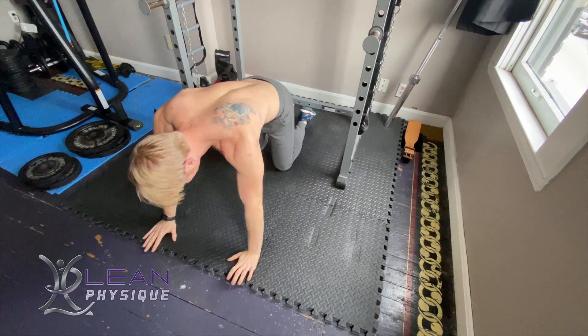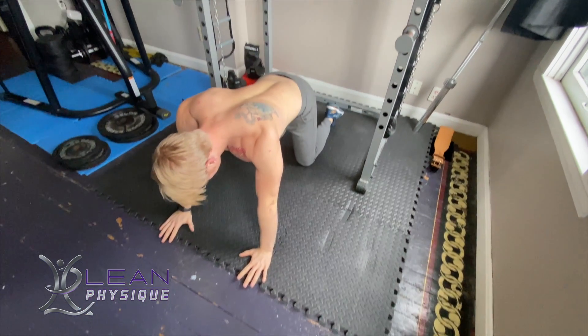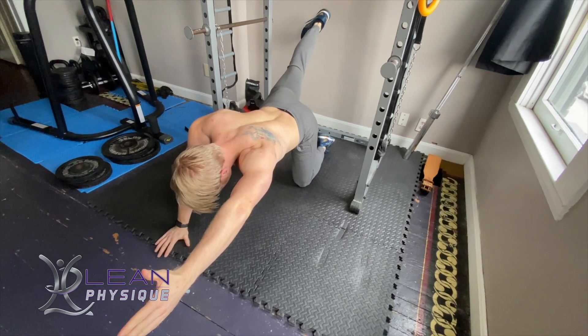Hello everyone, I'm John Kleinhans with leanphysique.com. Today we're going to be looking at the core exercise of bird dogs.